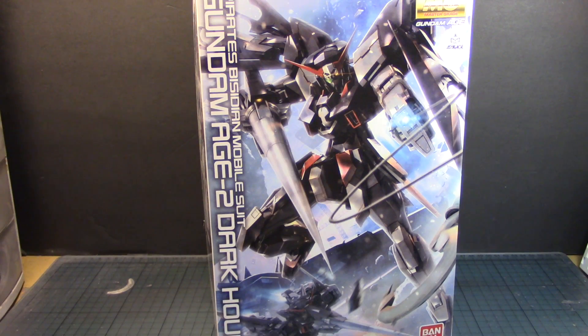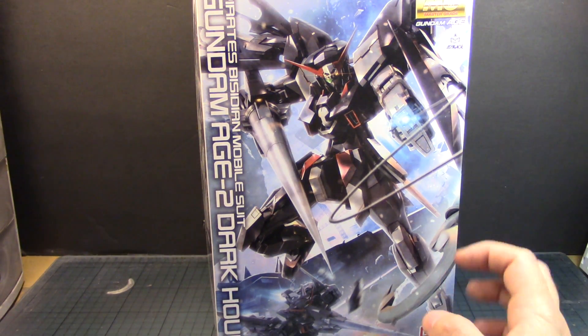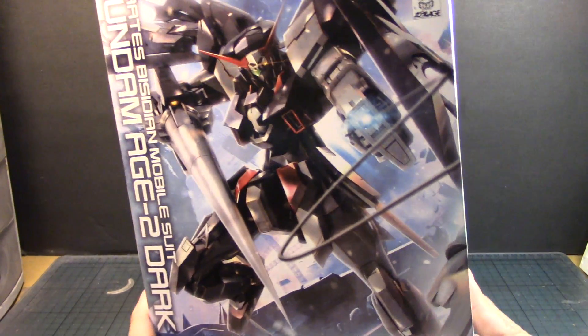It's a shame that the Gundam Age series did not continue on with Master Grades. We were hoping to see the Age-3 or the Age FX. I'd even take one of the enemy suits like the Legalist — Legionist — whatever it's pronounced. But yeah, it's pretty cool. So let's open up the contents of this kit and see what we have to work with.